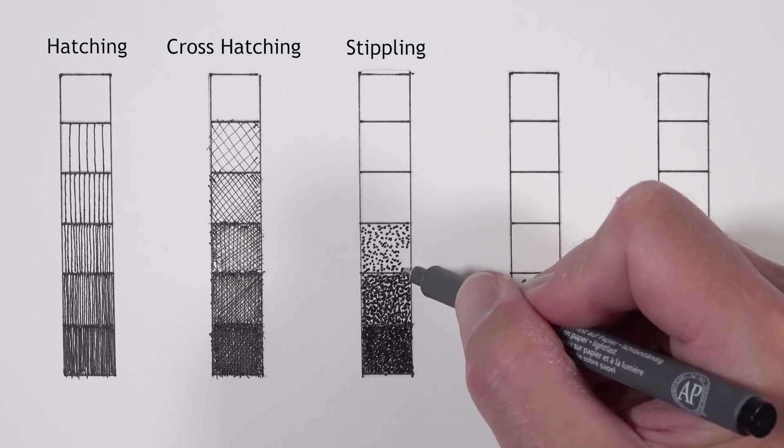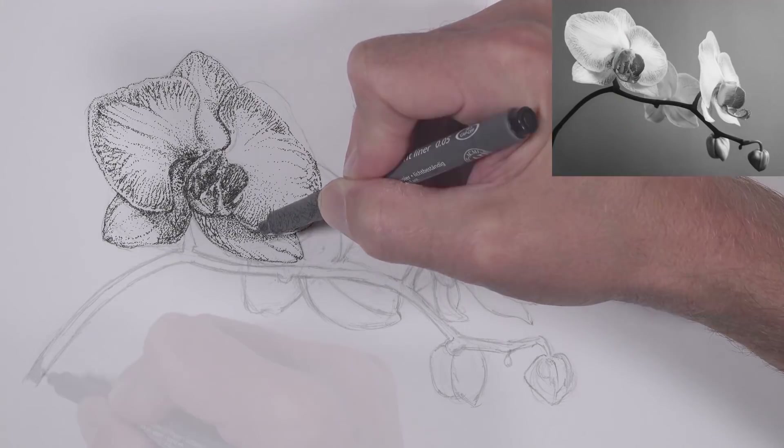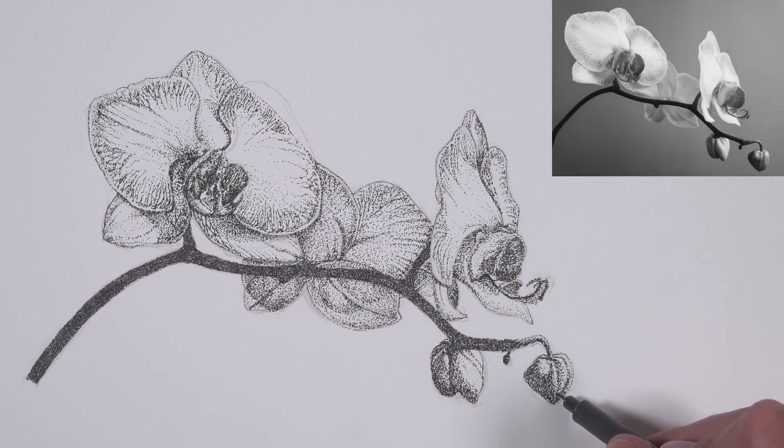Stippling is the process of applying countless small dots to the drawing surface in order to create the illusion of shadow. Stippling gives you great control over the gradation or changes from dark values to light values. Stippling can be used with any drawing medium but most of the time we see it used with pen and ink, because it's sometimes a little bit difficult to create gradations of value or shadow with pen and ink.